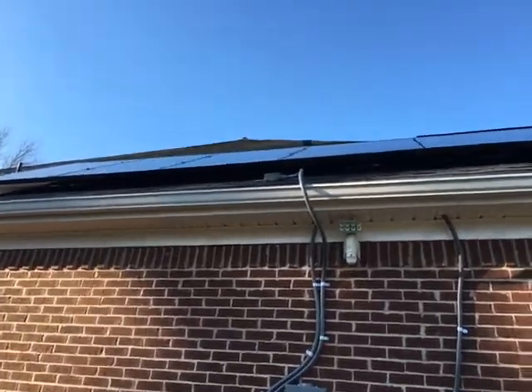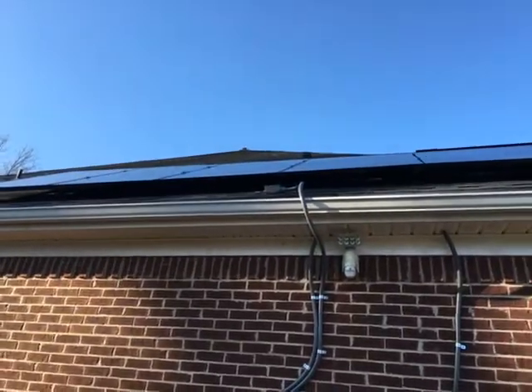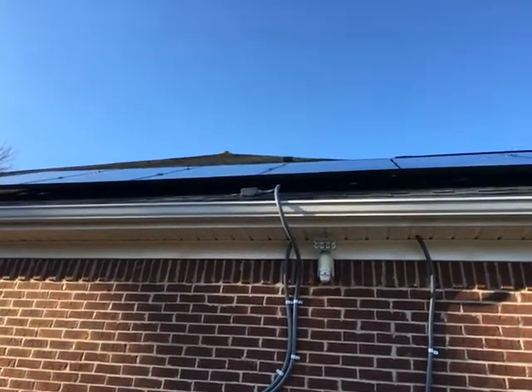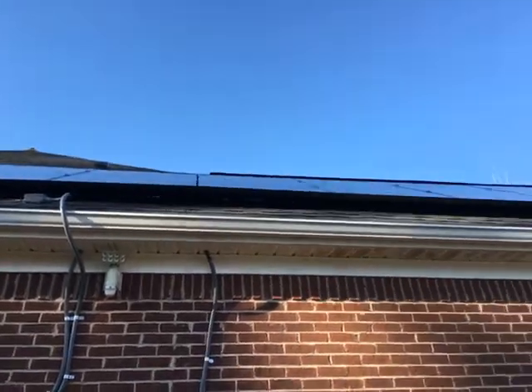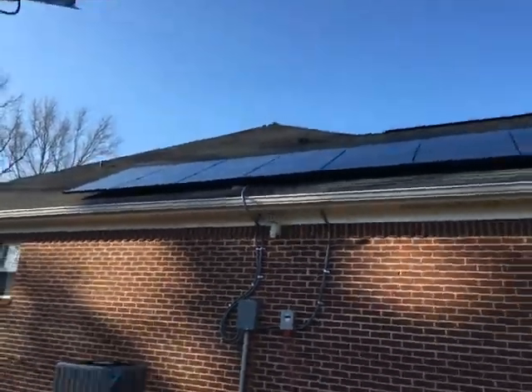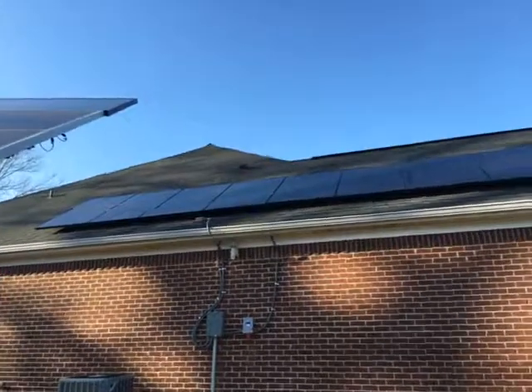Up on the roof I put a junction box there, which made it easy to access for maintenance or whatever else. Essentially it's done — I got it done.